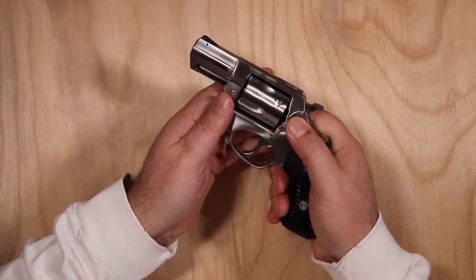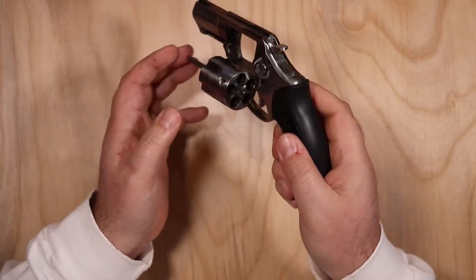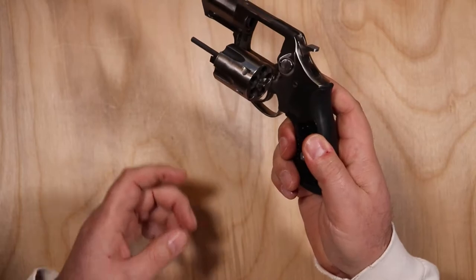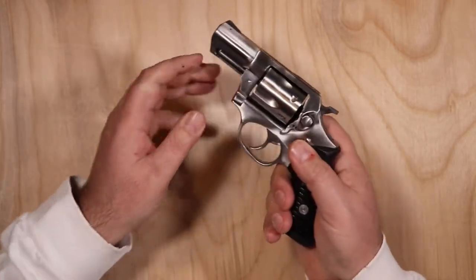To open the cylinder, it's a button press that pops it right open — five-round capacity. The ejector works just fine and pops the cases right out every time. I've never had any issues with them catching or anything like that; it works very well.